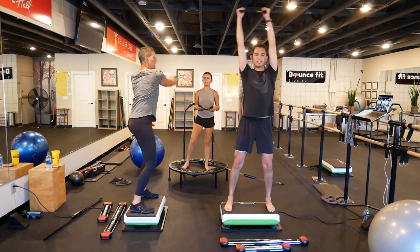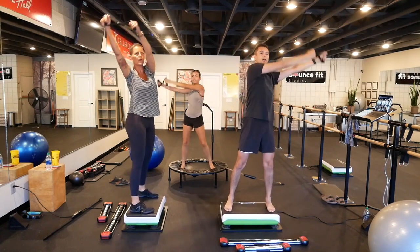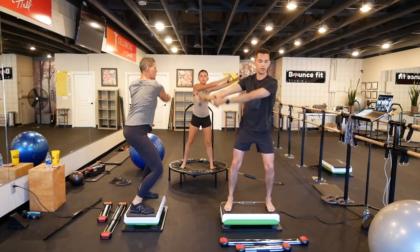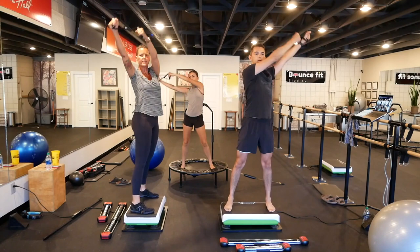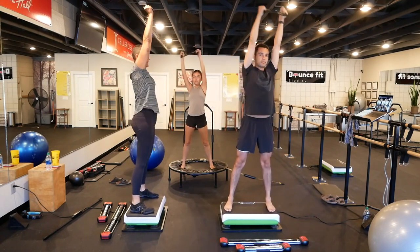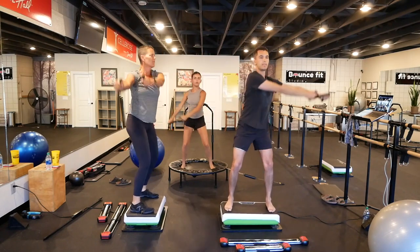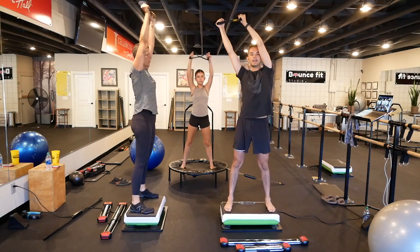We're going to do big circles. Keeping tension in the bow. Inhale up, exhale down — as far left, as far up, and as far right as you possibly can go. Then we'll switch directions in five. Keep that tension. And other direction.